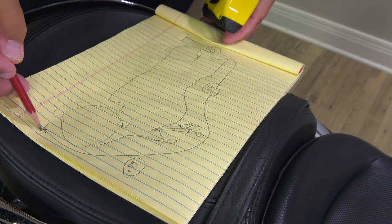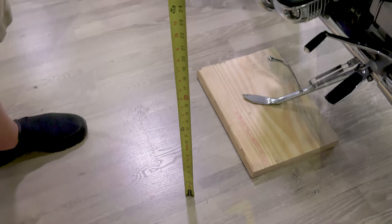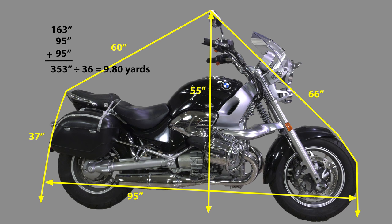We'll then measure from the highest point on the right side down to the floor, and on the left side down to the floor. We also measured from front to rear — it's 95 inches. Since the Evolution Fabric is 55 inches in width, for the sides we need two panels that are 95 inches in length. Adding those three lengths together results in 353 inches; divide by 36 and we need about 10 yards of fabric.